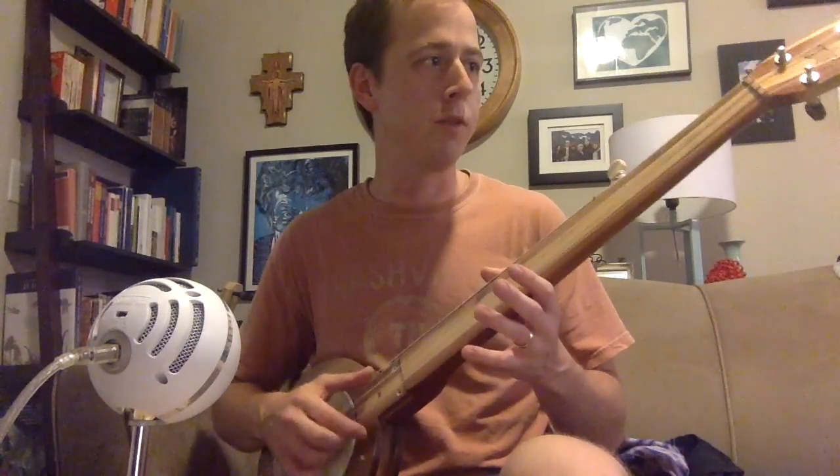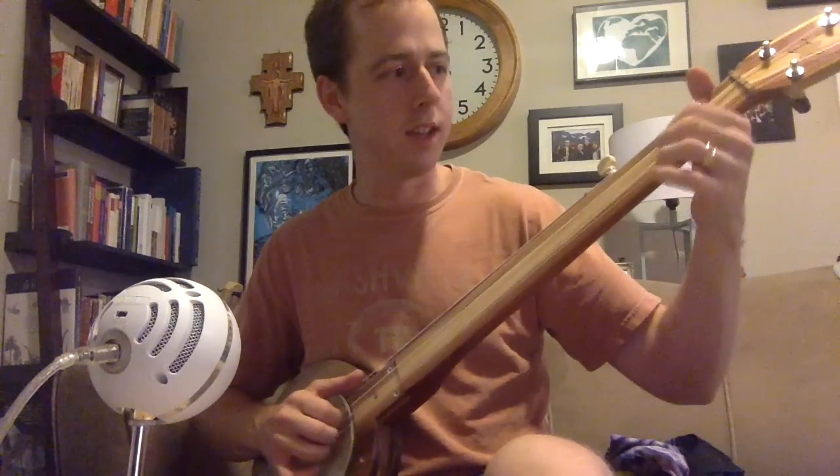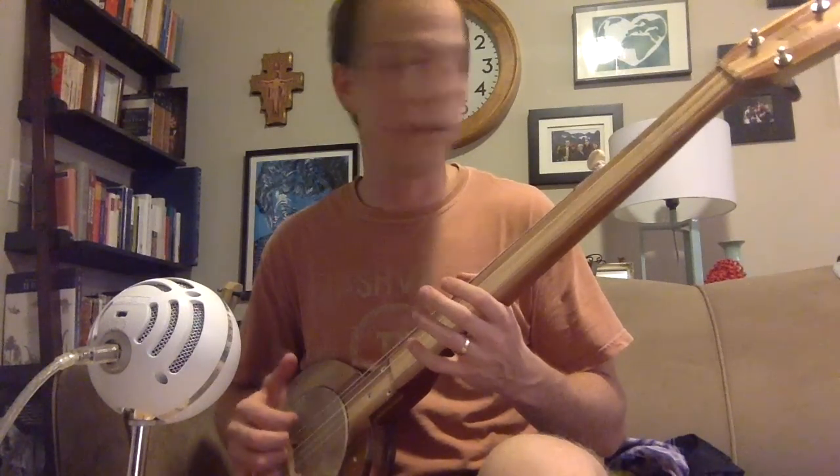My wife gives it an endorsement. And it's a lot of fun to play. Hit the guy up if you want an awesome mountain banjo — he has many different types. Cumberland Gap tuning, down a whole step. Awesome instrument. Thanks, Noah.